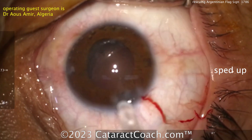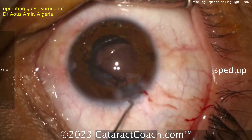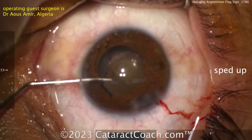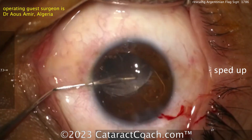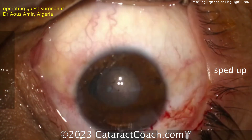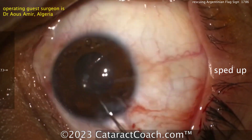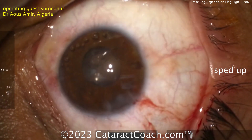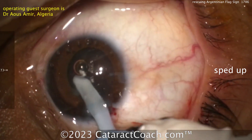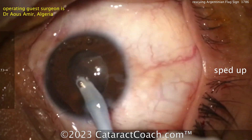Looks pretty good — let's get the lens in. Now, be very cautious putting the lens in the bag: not too much manipulation because that rip you have — you don't want run-out. This case is using a lens with four haptics. In general for a case like this I'd prefer a hydrophobic acrylic lens with two haptics, because I could keep it rolled up tight, deliver that tightly rolled lens into the bag, and just let it slowly open — no manipulation needed to position the lens or tuck in haptics.